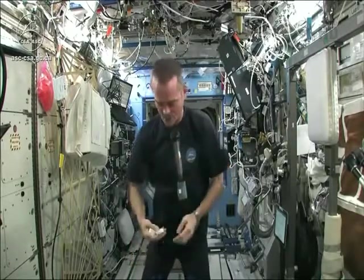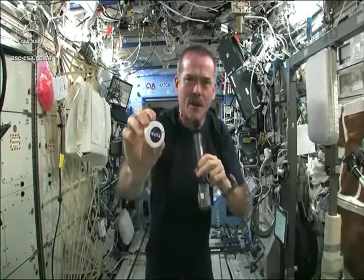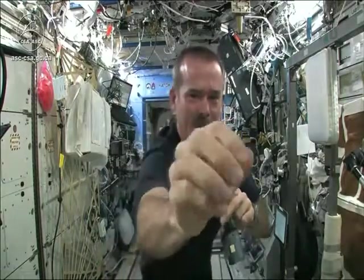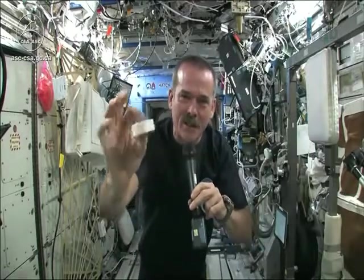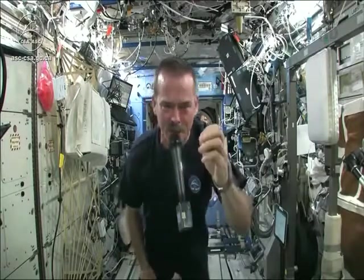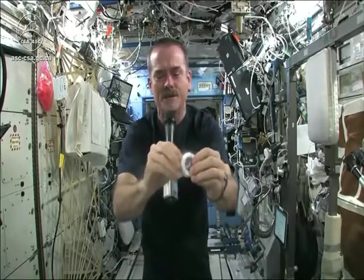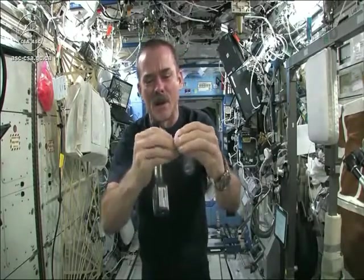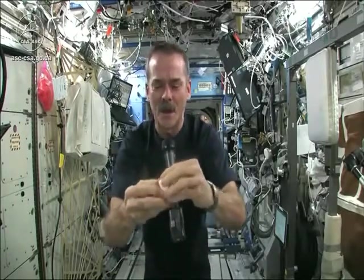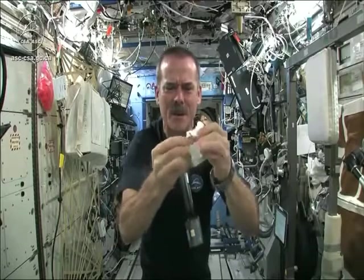I had to use equipment that was here on board the space station. We may have the coolest washcloths ever here on the space station. Here's one of our washcloths — it's compacted, put down into this little tiny hockey puck so that it saves space. But when you open up a hockey puck and pull out your washcloth, this is the one I'm going to use for the experiment today. When you open up your hockey puck and turn it into a washcloth, it was compressed in a great big vise somewhere.